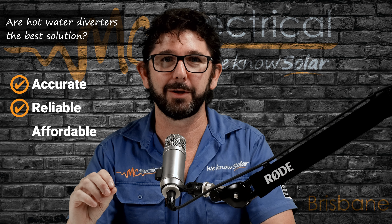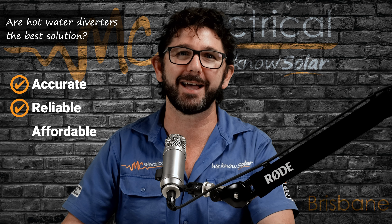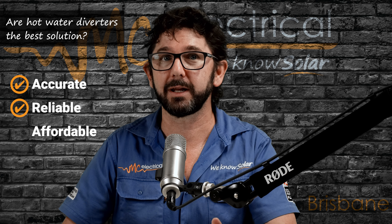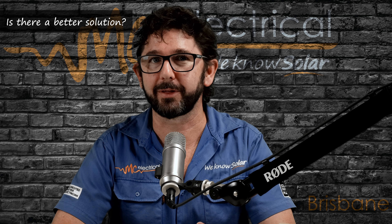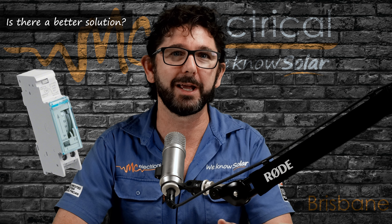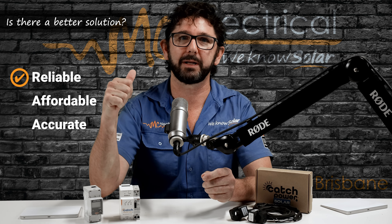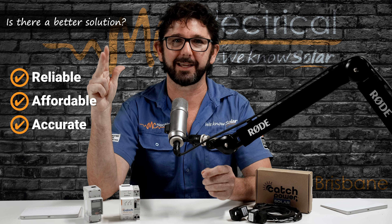A quality hot water diverter will meet two out of my three requirements — super reliable and super accurate. In fact, I use the Fronius HomePilot hot water diverter at my own house. But for you, it's around $2,000 installed, and unless you're using bucket loads of hot water, diverters usually fail the affordability test. So for a long time we've been stuck with either an inaccurate and unreliable solution that's cheap, or a really awesome solution that is really expensive, and none of the other options on the market meet all three conditions simultaneously.